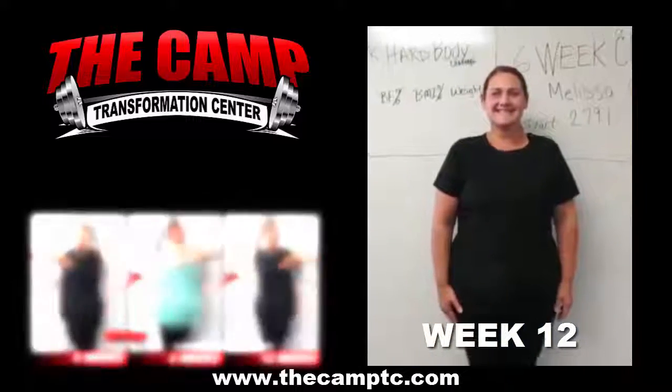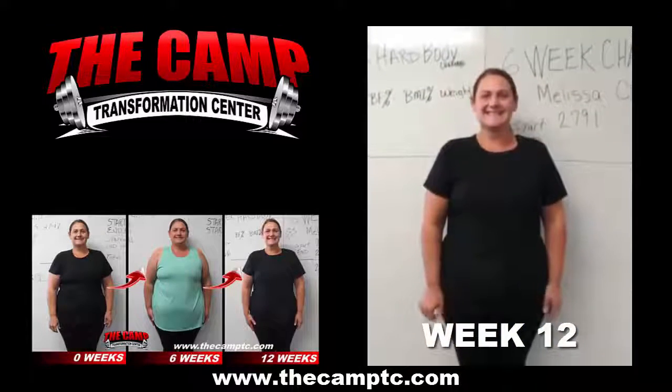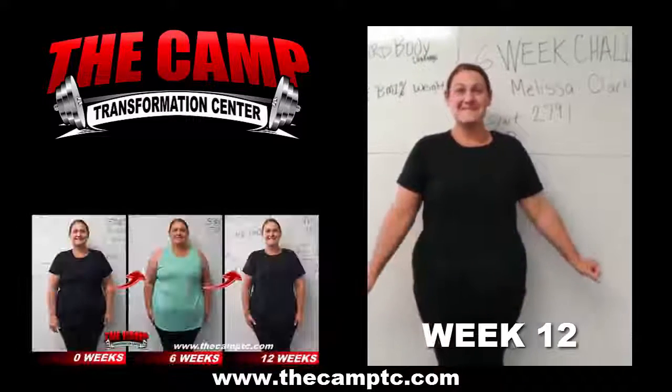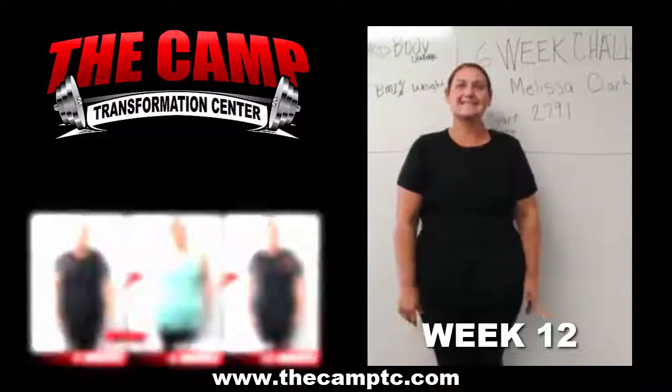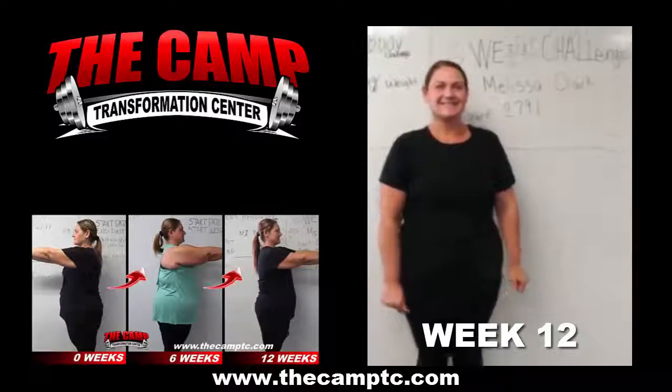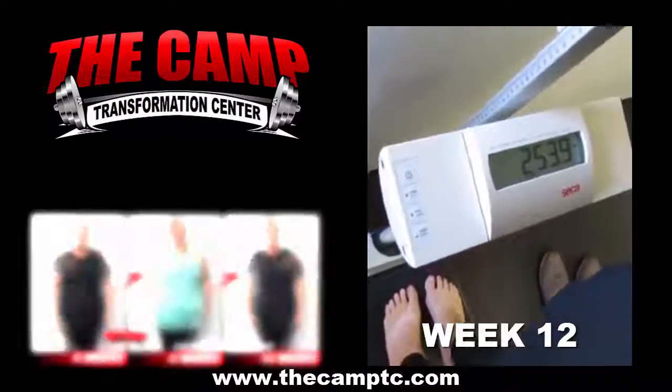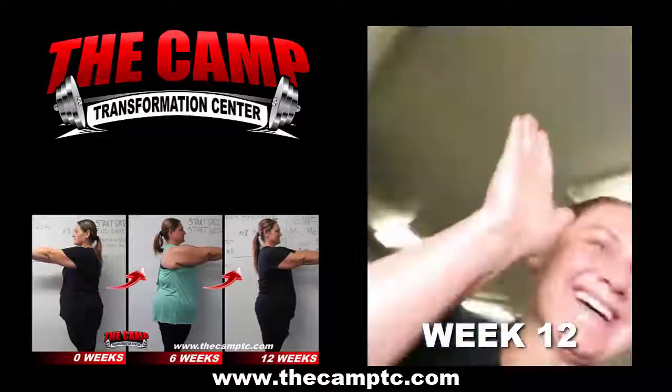We're here at the Camp Transformation Center with Melissa Clark, who just finished her second 6-week 20-pound weight loss challenge. How are you feeling, Melissa? I feel great. You're looking really great too. So let's go ahead and step on the scale. 253.9. You did it! Awesome job!